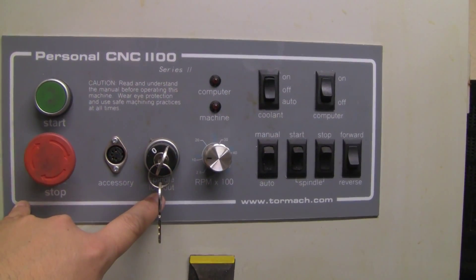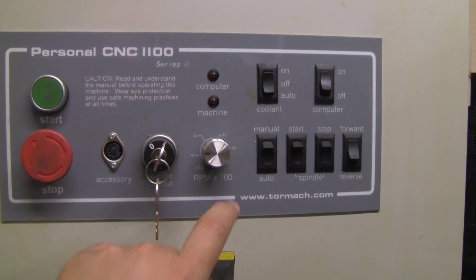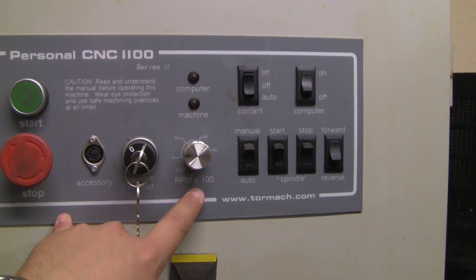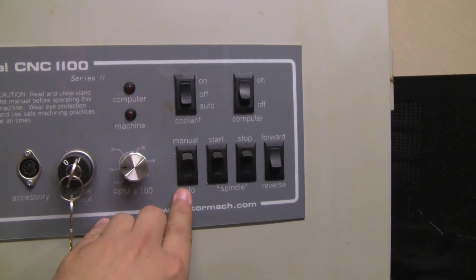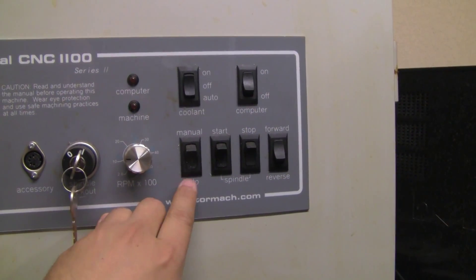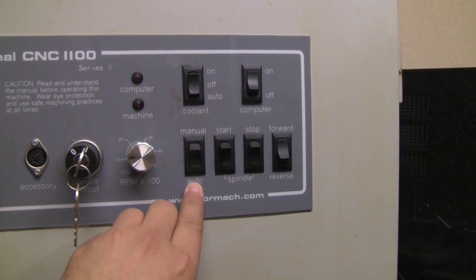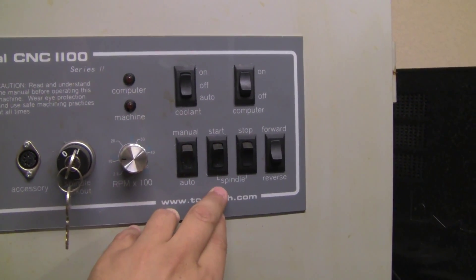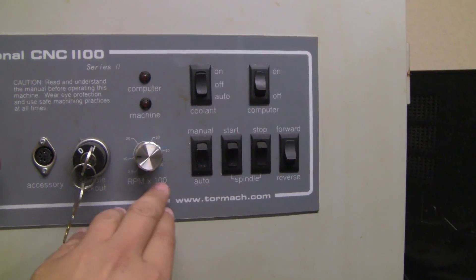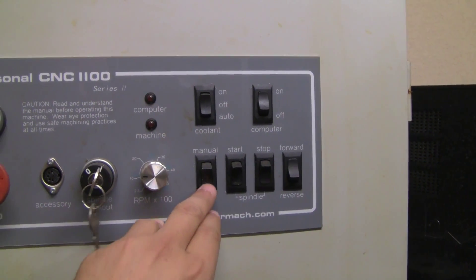Spindle lockout — if you want to ensure that the spindle is not going to start on you. The RPMs, I have never used this to be honest; they are basically controlled through Mach 3. There's a manual setting, but it's on automatic so I control the RPM with Mach 3. And in here you control the spindle start and stop, forward and reverse. So all of this is for the spindle, but right now I am just using Mach 3.